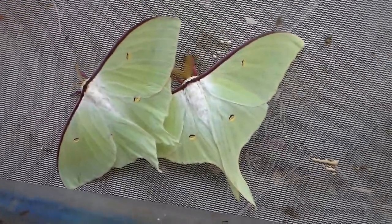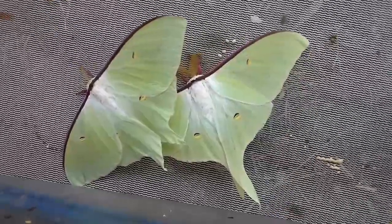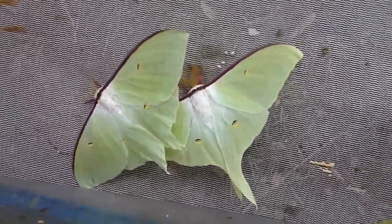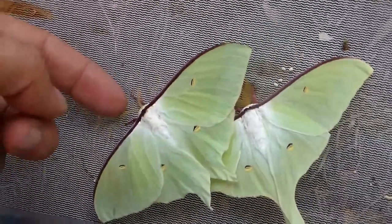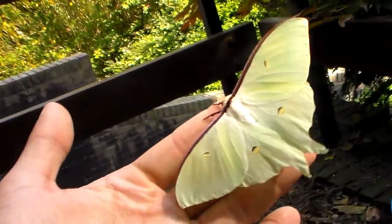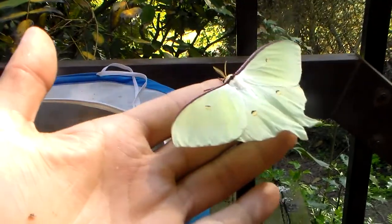Spring is here and a lot of moths are emerging. As somebody who breeds a lot of silk moths, we cannot ignore the beautiful moon moths of the world — species in the genus Actias. You're looking at a male and a female of Actias artemis, which is a moon moth from Russia, but also Japan, Korea, and generally Asia and the Far East.